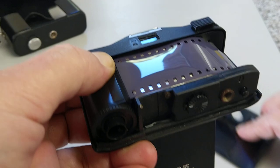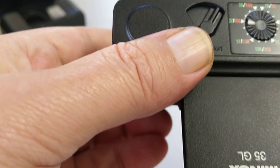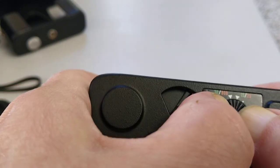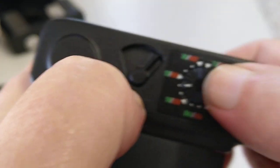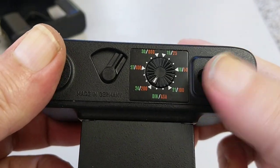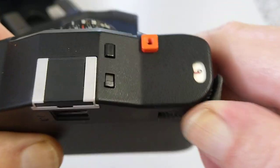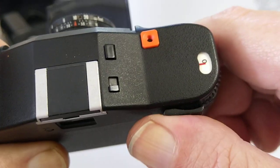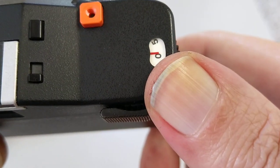There we go, it's starting to advance — very easy to load. Let me slide the back on and close it. Looking at the ISO dial: I said this film is quite out of date, so I'm going to knock it down to 200 and use the two-times button as well. The back is shut, the frame counter should have reset — which it has. That's ready for a first shot.